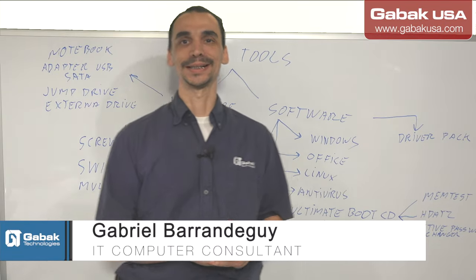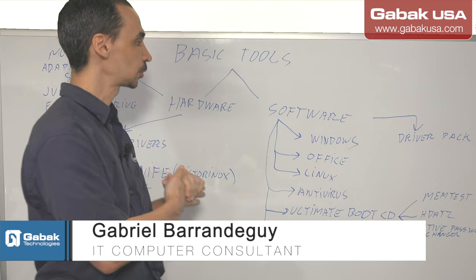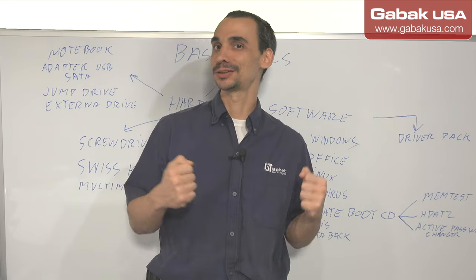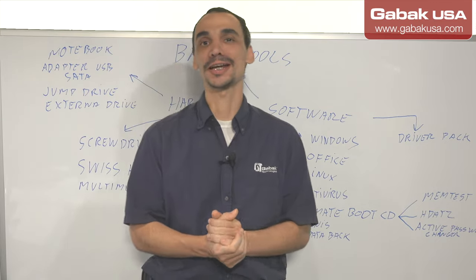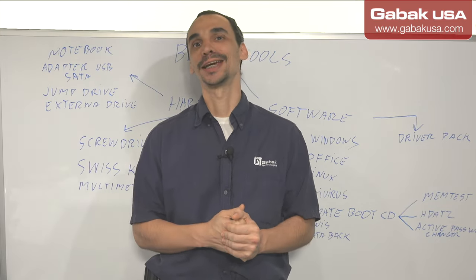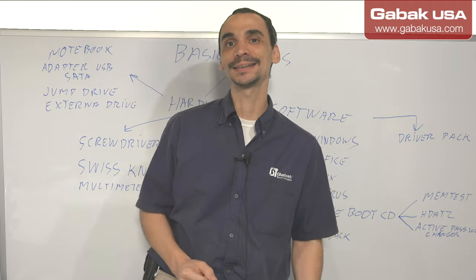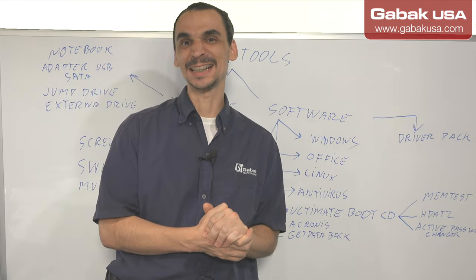Hello, my name is Gabriel from Gabac USA. In this video we are going to talk about basic tools. If you are going to start fixing computers or want to become a computer technician, like I was talking in the other class, if you have any questions you can leave them in the comments. You can also see the other videos in the playlist. Here we are going to talk about what the basic tools are.